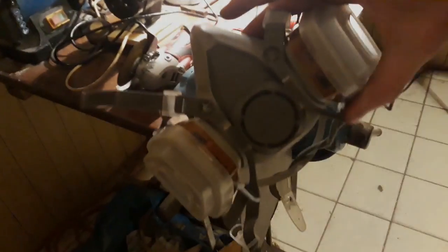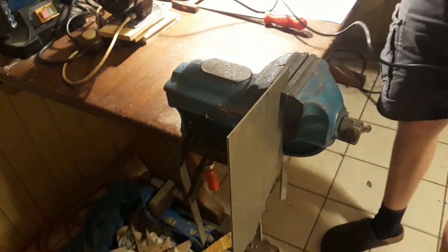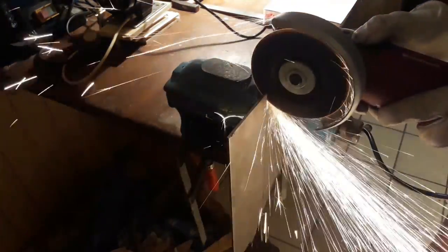To cut the 3mm sheet metal I use an angle grinder, because it is just a pain to use the hex saw on this stuff. And because steel dust is some nasty stuff, please wear a breathing mask while using an angle grinder.